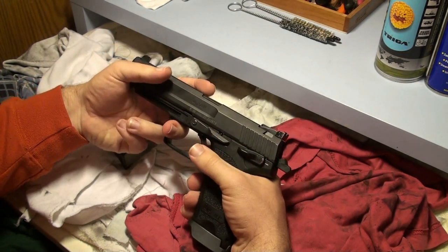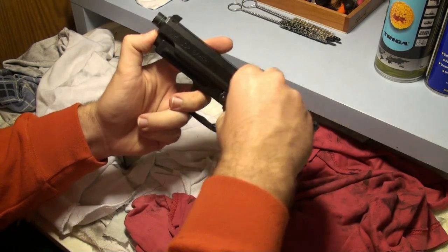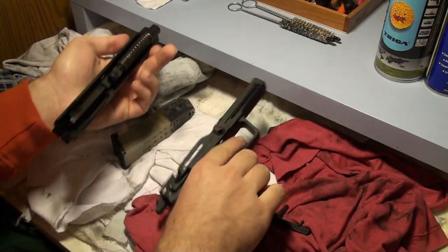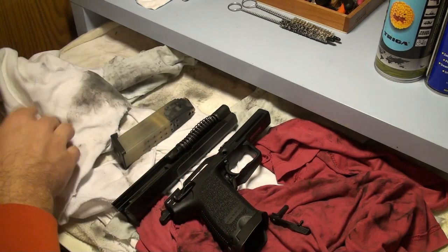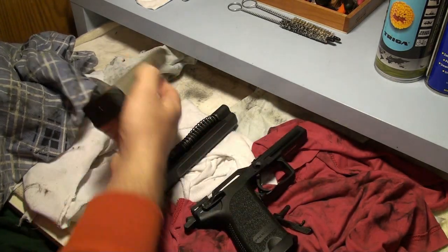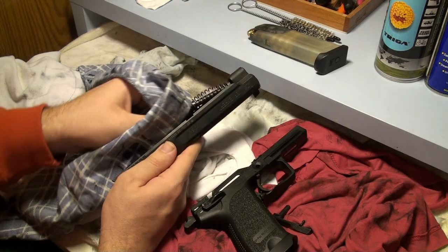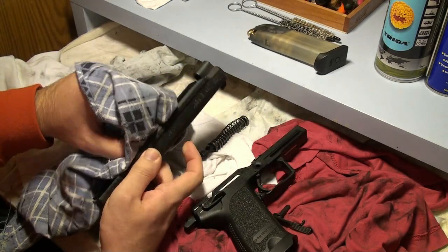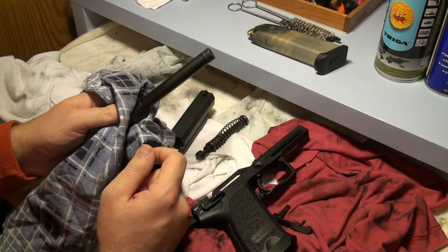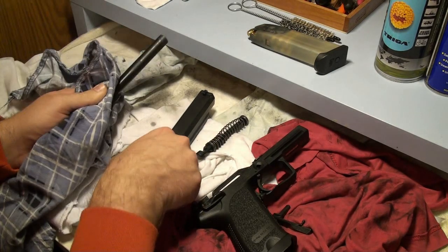The gun is very fine. First we will start to field strip the gun. Put the slide back, take out the slide stop. I didn't clean the gun for the last 5 shootings, so it's quite dirty. I will take the slide and take out the recoil spring and take out the bore. You can see that on the bore there is a plastic ring on the top — it's a specialty of this gun. It leads the bore exactly within the housing.